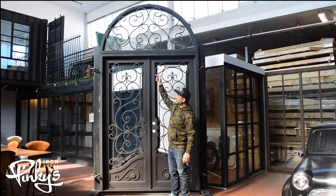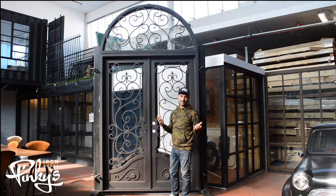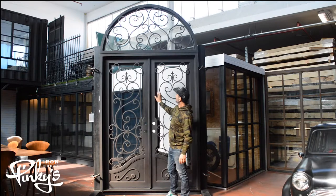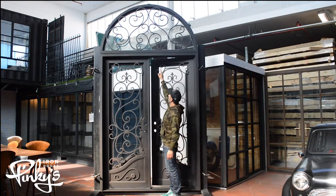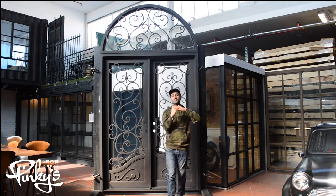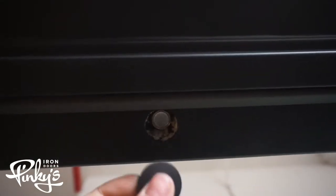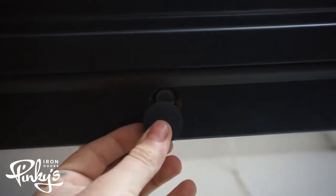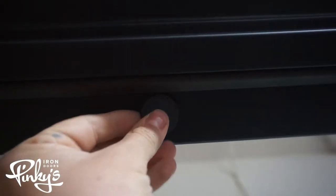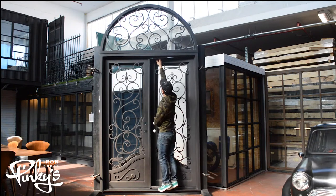These doors that we have with the separate transoms — we separate them so it's easier to ship and install. We actually have holes inside the jam where the door closes where you can screw the transom onto. We weld the nut inside the transom and put bolts through the jam of the door, and we give you plastic caps to cap them so you don't see it. When the doors close you don't even see it because it's right there in the holes.